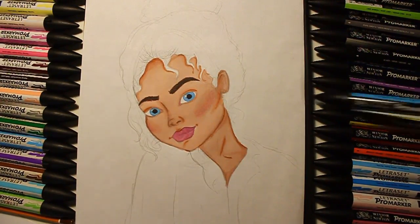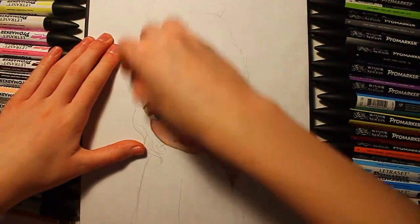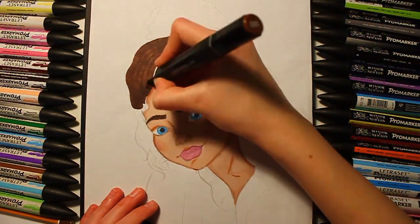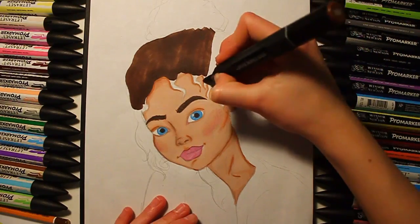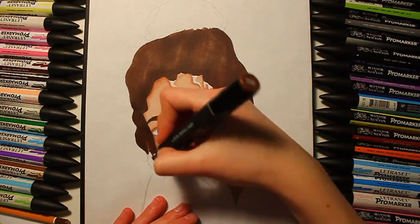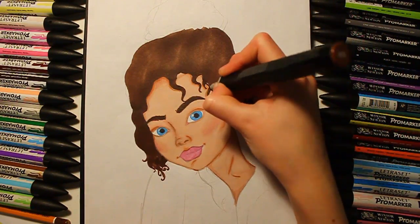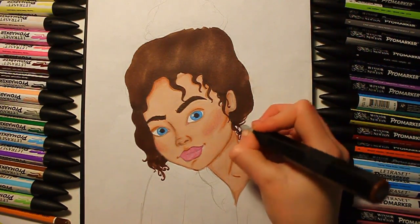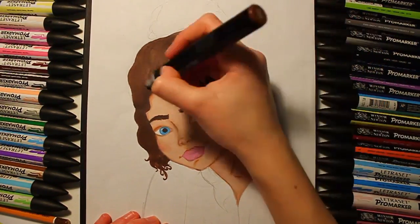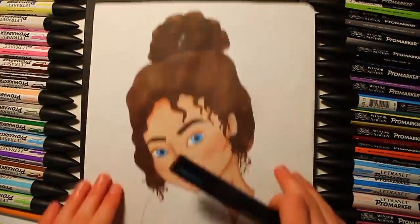Sorry for using the word shades a lot — I just can't think of a different one! Then I took a Spectrum Noir — I don't know how to pronounce that, I think it's a French name — and coloured in the hair with it because it has a very big chisel tip, which makes it much faster to cover a lot of space. I did the little details with the other end, then picked up a darker one and did the little hairs to make it look more realistic.